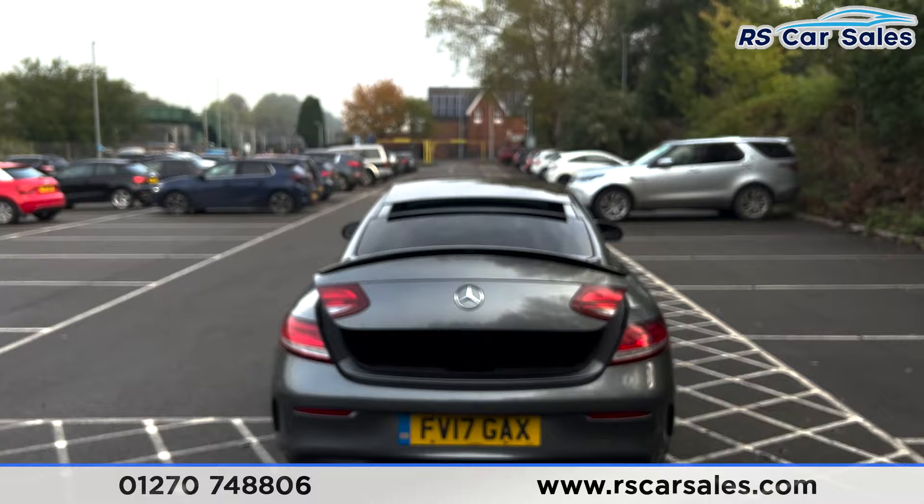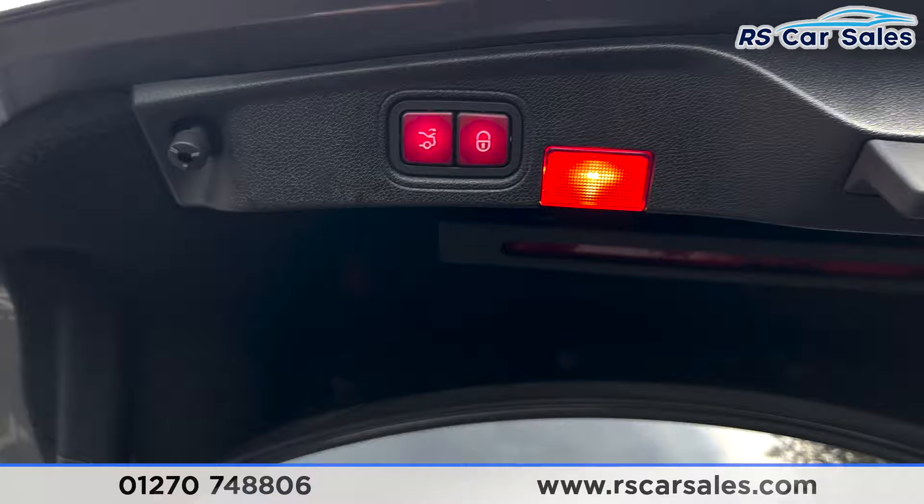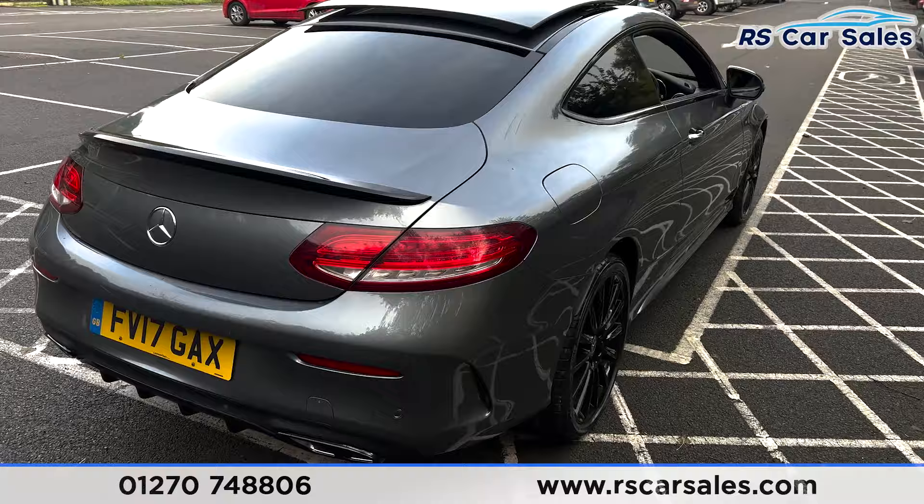To open the boot we just press the boot key on the key and as you can see it automatically opens. Plenty of space in there for whatever you may need, with the cargo net at the side for accessories. To close we just press the button and the tailgate automatically closes.